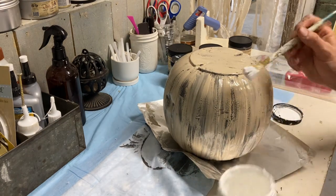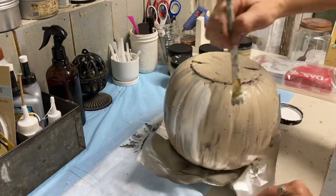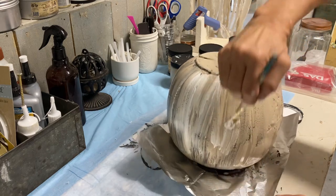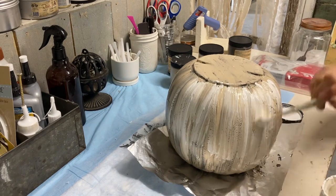Once the Burlap coat dries, I go over it with a haphazard coat of the color Cotton, also with baking soda texture added. I'm being very sloppy with my coats because I want them thick — and if they drip a little, no big deal, because pumpkins have little knots and bumps all over them. The more texture you add here, the better.